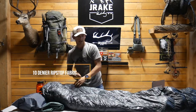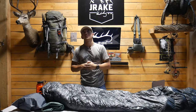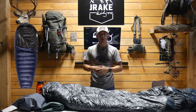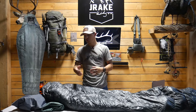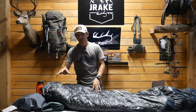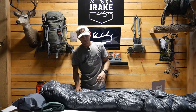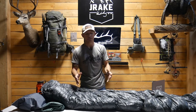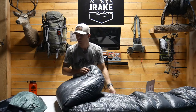The bag is made out of a 10 denier ripstop fabric. For comparison, the Western Mountaineering Terra Light comes in at around 20 denier and the Stone Glacier comes in at around 15 denier, so this is at 10. It honestly feels cheap but it's not — I put it to the test and this thing is bombproof.